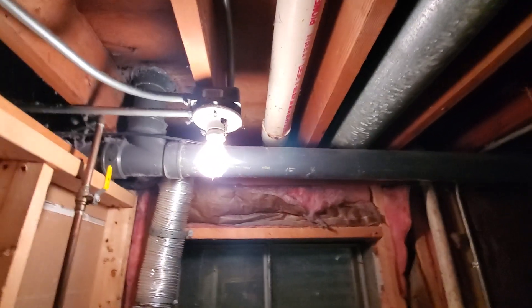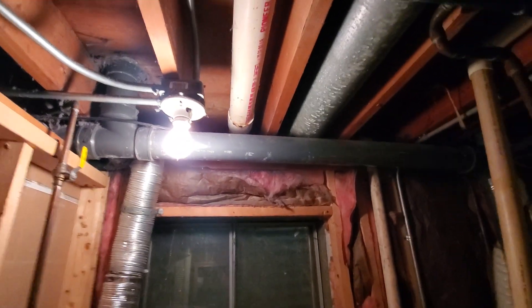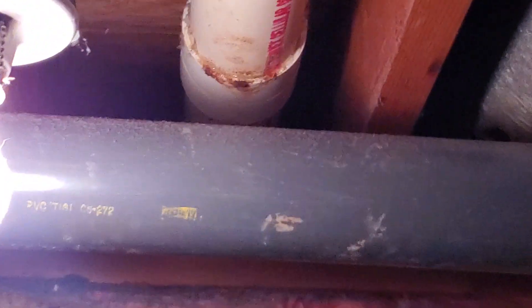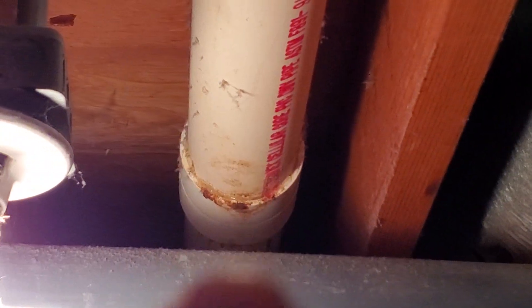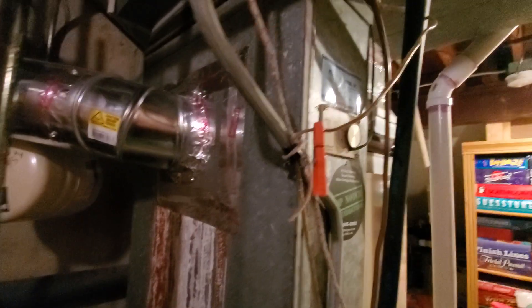Over here we do have a little bit of corrosion on that vent pipe. I'll zoom in on this a little bit — you can kind of see it right there. We want to take a look at that, make sure that's not an active leak or anything. The return drop has quite a bit of corrosion on it as well.